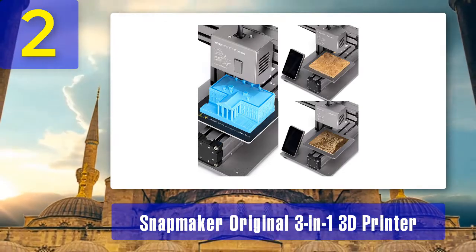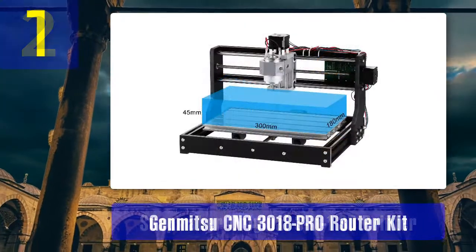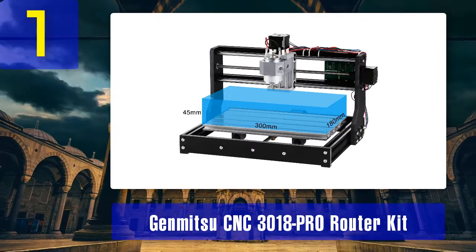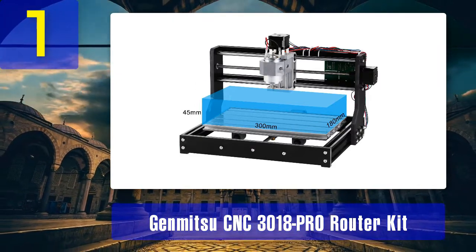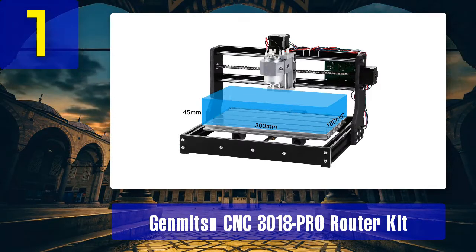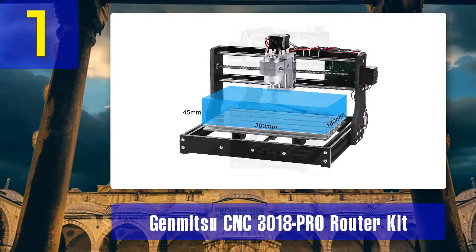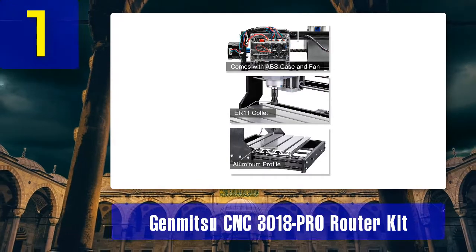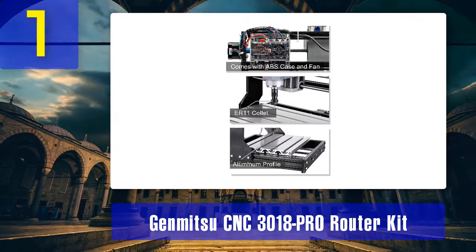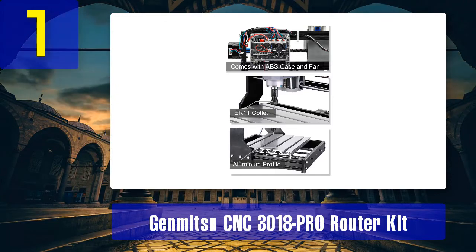Coming in at number 1: Genmitsu CNC 3018 Pro Router Kit. The Genmitsu CNC 3018 Pro comes as an upgrade to the previous 3000 and 3018 builds. This enhanced update features a more user-friendly design in which all components need not be repositioned, making the assembly process as easy as a snap of the finger. The working accuracy of the device also multiplies by a margin, and for more enhanced stability, the base height of the device is raised to four centimeters.